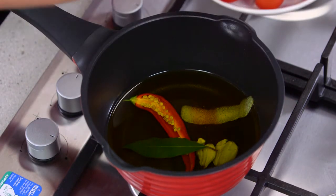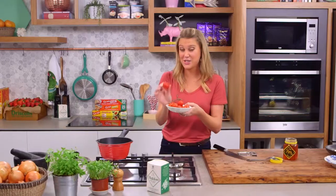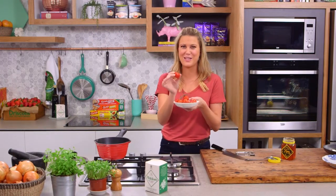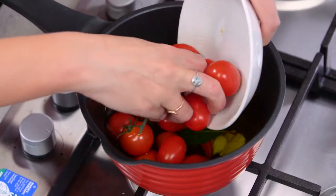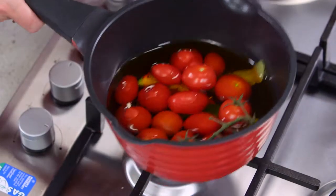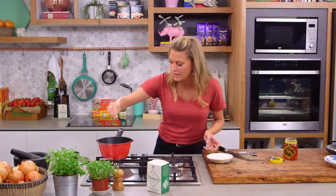We've got some cherry tomatoes here. If you want to do it with whole tomatoes, just cut them in half, but whole cherry tomatoes are actually better because they look so beautiful after being cooked slowly. Give them a good wash and dry before you put them in, and make sure they're all submerged in the oil. We'll add a pinch of salt now.